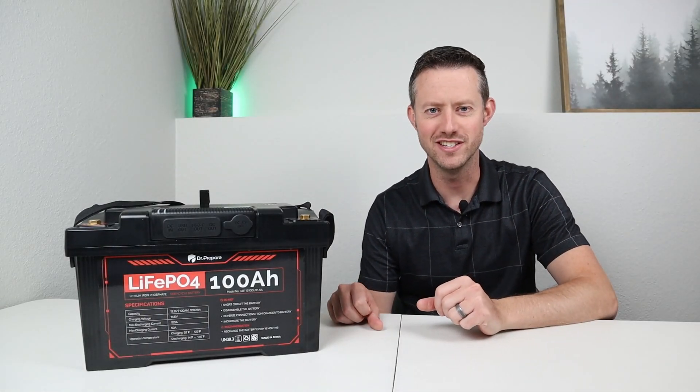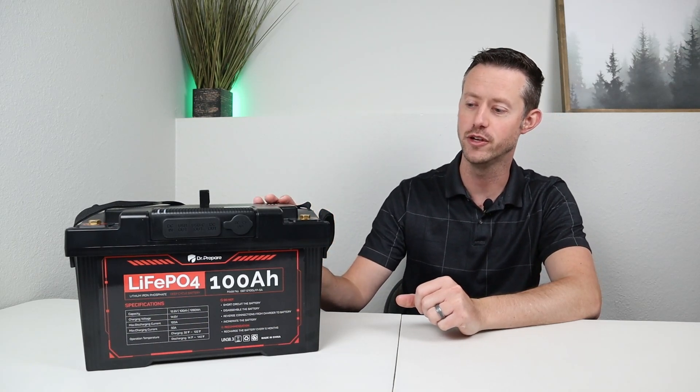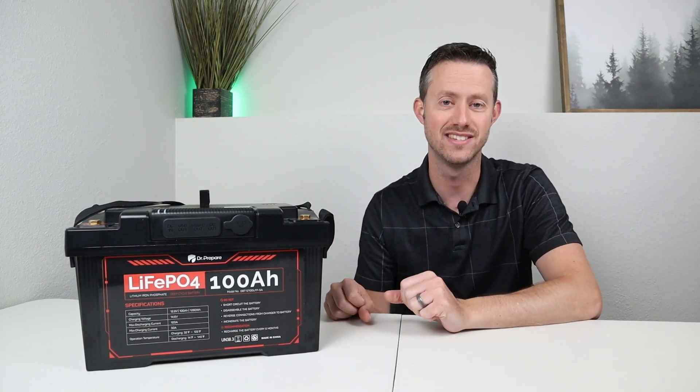Hey everybody, welcome back to a new video. Today we are looking at a brand new product from Dr. Prepare. They just sent this out for a review. This is their 12 volt Power Max system.